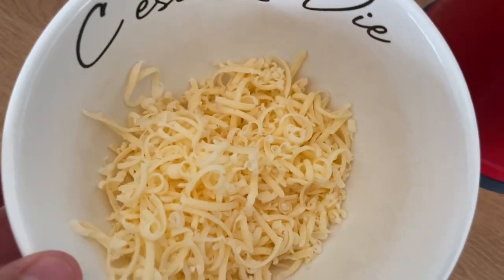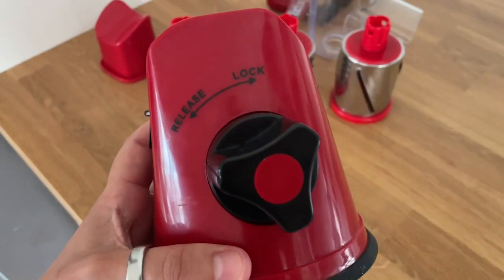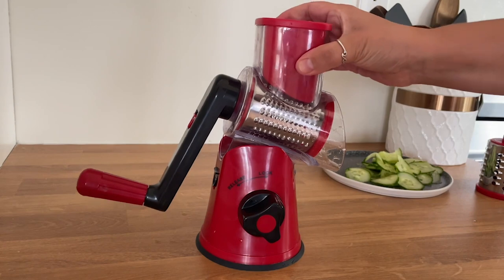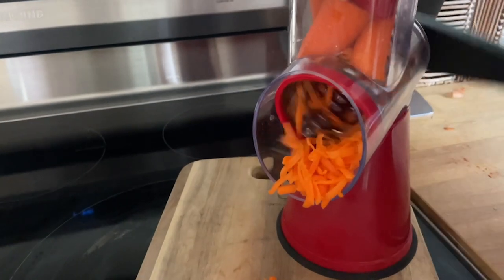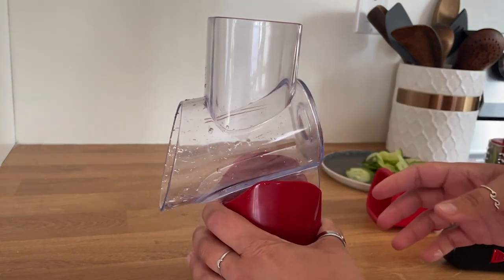This seriously speeds up the process and it's very easy to clean. Do not miss one of the coolest features like I did — I didn't realize it had this until my husband pointed it out. If you're finding that it's slipping around on the counter, it has a locking feature. It suctions right to your countertop so you never have your grater slipping and sliding.